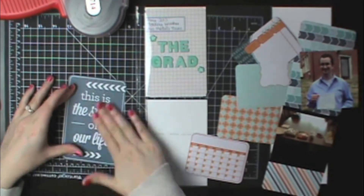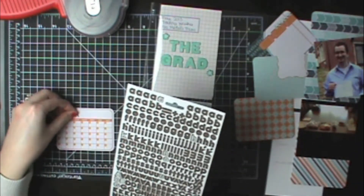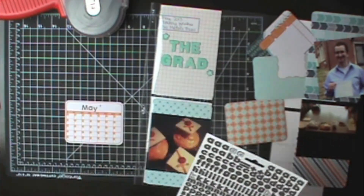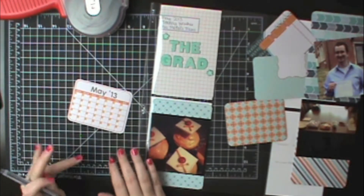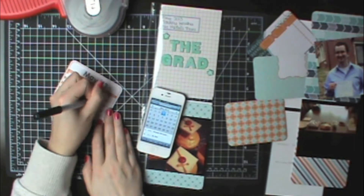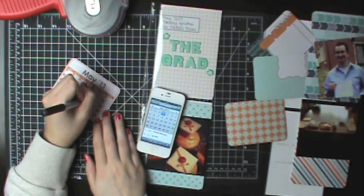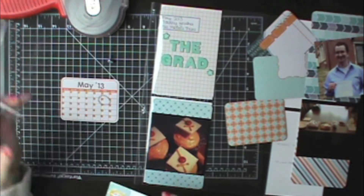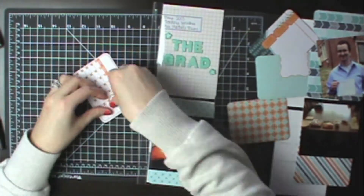I'm lining my card up with my grid to make sure the picture is straight. The cards are a little bit skinnier than these four by four pictures so you can't just line them up with the edge of the card. I put a title on a little calendar card with some basic gray alphabet stickers — we celebrated his graduation in May 2013, so I wrote out May 13. I looked up the actual calendar so the days of the week were correct, circled the 10th to make it stand out, and added some All About a Boy brads from Echo Park.